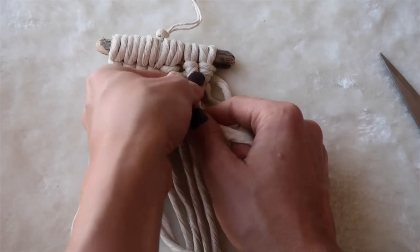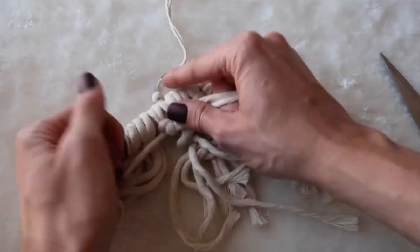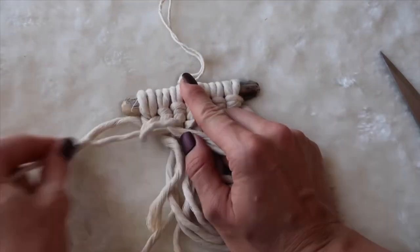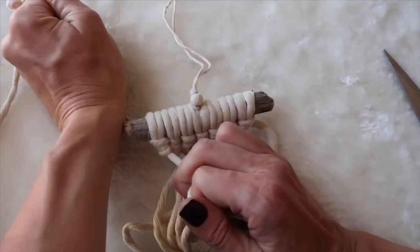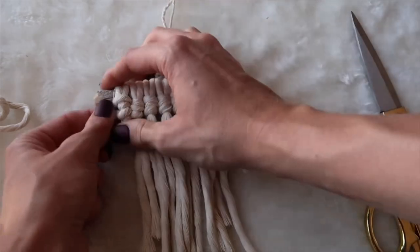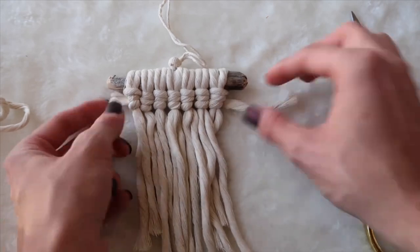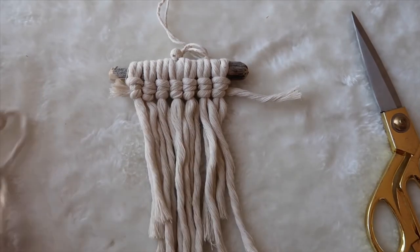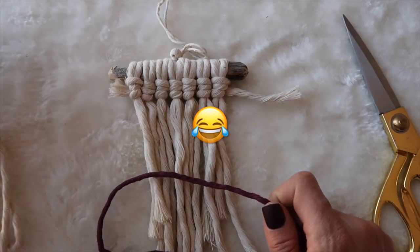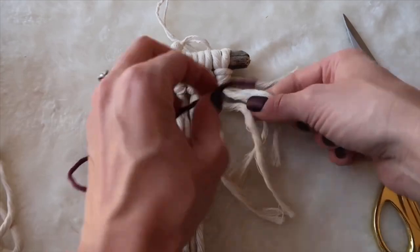We're only going to do one row of this natural cotton color. Now that we're finished with that first row, I'm going to cut this piece of rope off. Make sure it's super tight — in the end I'm going to cut these off anyway and put a dab of super glue on each end, but I'll keep them like that for now. Now that I did one row, I'm going to add in the accent color. I'm going to use this plum color. I'm not going to cut it from the spool — I'm going to keep it connected and start tying the exact same vertical clove hitch knot starting from this side.